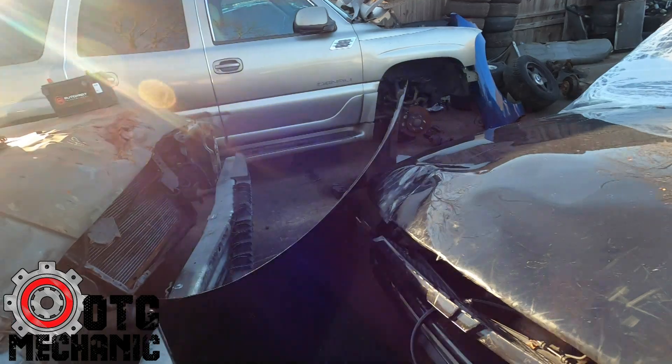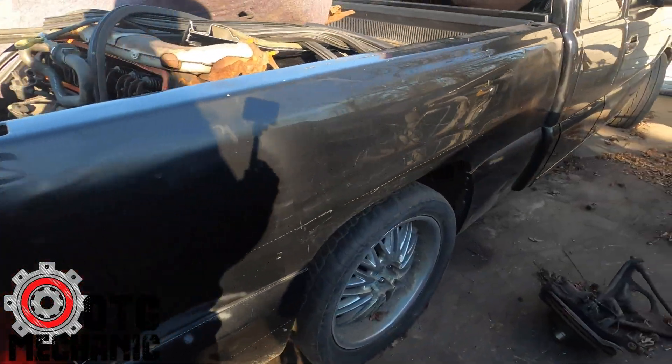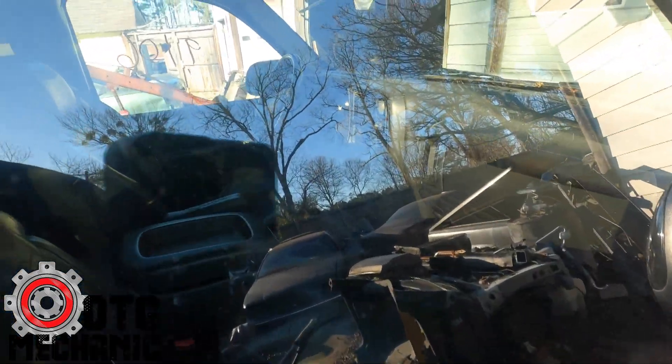Got a Denali back there — you already know what we did with that. Silverado SS — this is slick, this is what I'm cloning my car — my truck — to be. Clean.